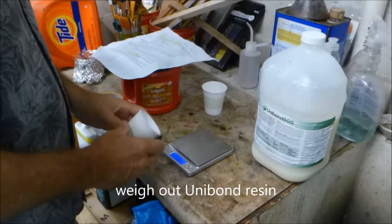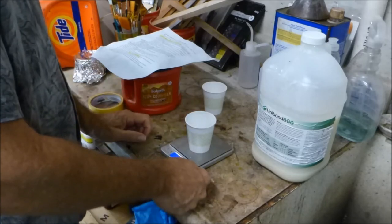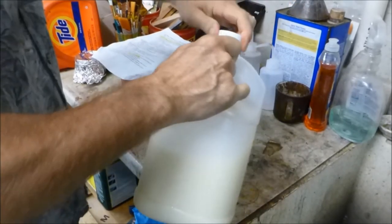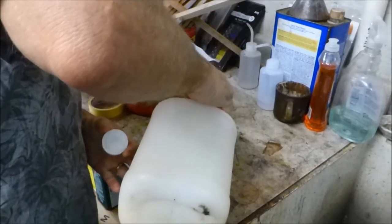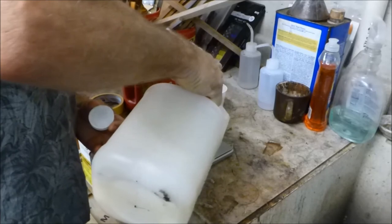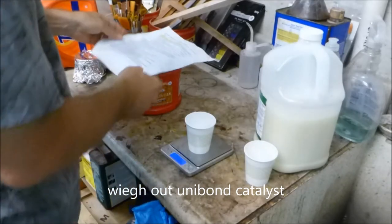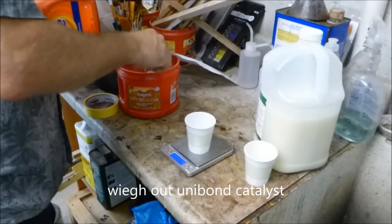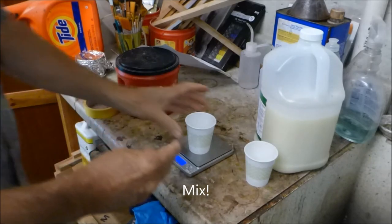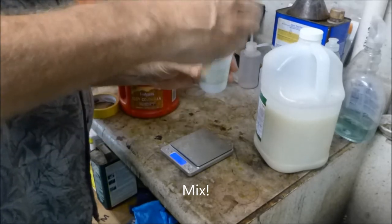Unibond 800 is a two-part glue: a liquid resin and a powdered catalyst. I use a digital scale — about $15 on Amazon — to weigh them out at a 1-to-10 ratio of catalyst to liquid resin. Mix them together in a little Dixie cup using a popsicle stick for about a minute and you're ready to go.